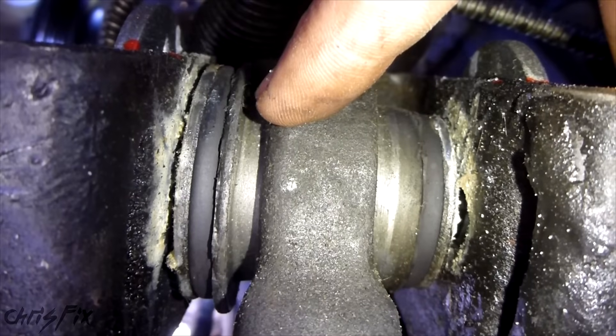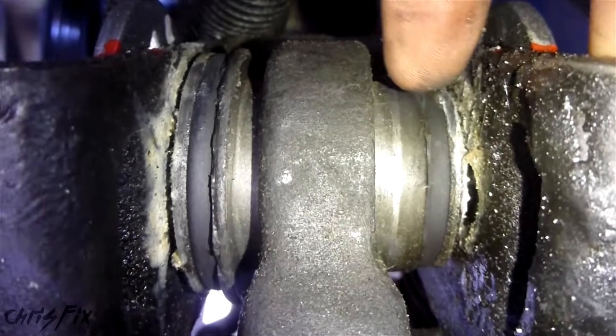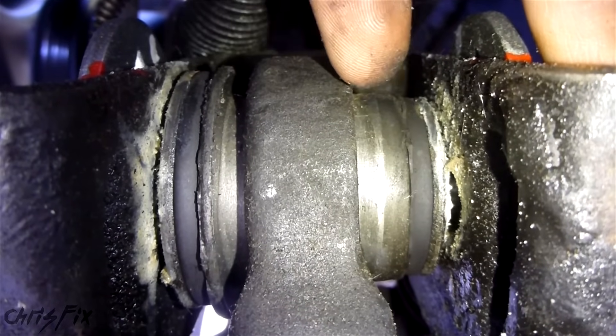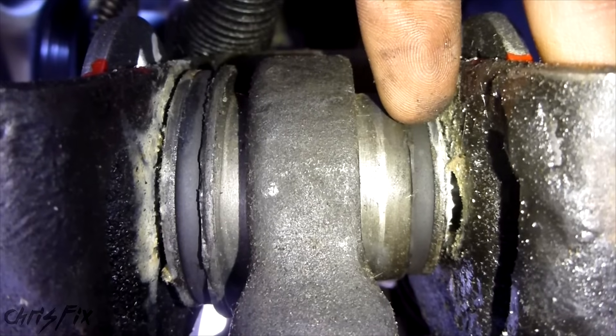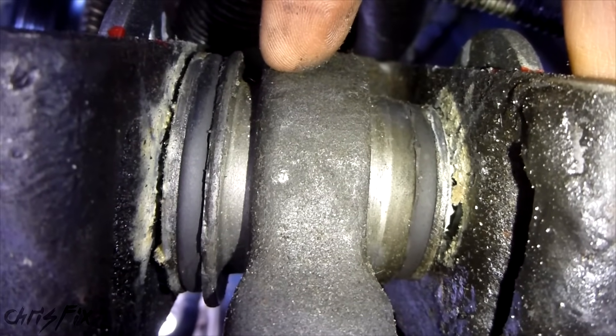Sometimes the rubber will actually tear when you drop the car. The more suspension travel your car has, the more likely it's going to tear. But if you tighten this on the ground, then it will align properly. And since you're going to have your car on the ground, that's the position the suspension is most of the time — and that'll make these bushings last a lot longer and give you a better ride.